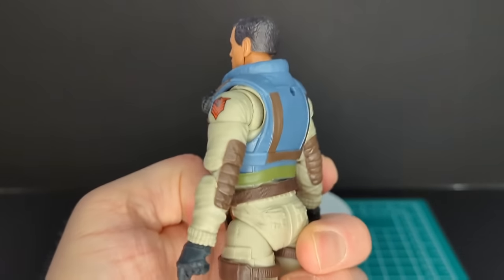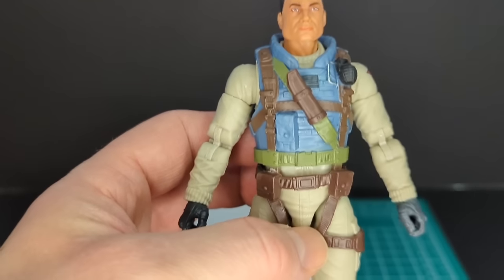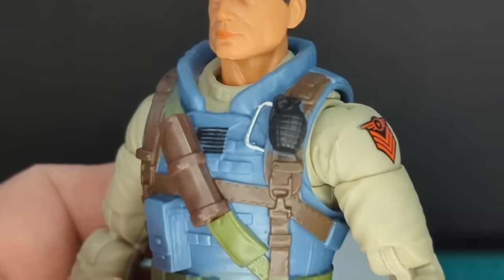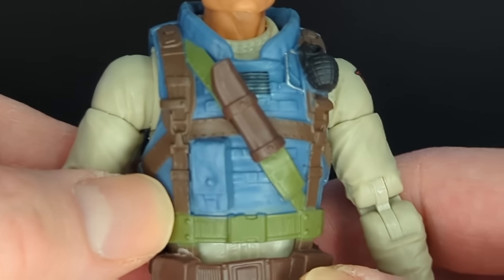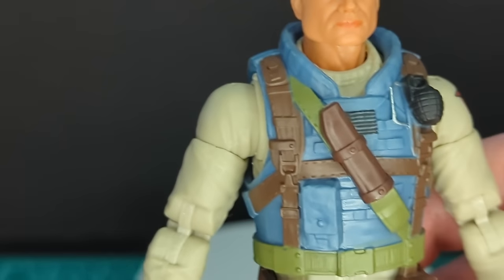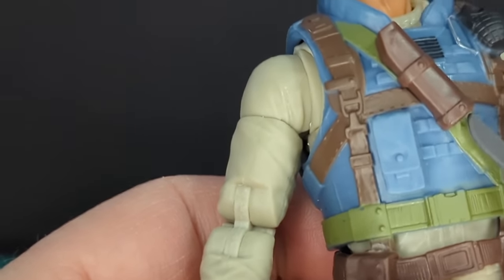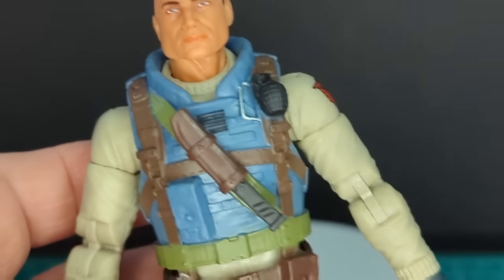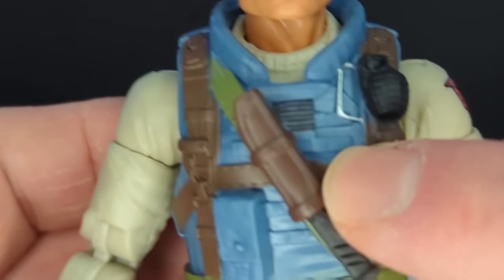His tactical vest is very well painted and highly detailed. Let's zoom in — there is a light blue detail and you can see there's a grenade here. We have brown straps that go around, a sheath for his knife. Let's go ahead and load him up with that knife — it slots right in the bottom, you can't slot it from the top, which is good. And there's a tampo in the middle of his chest.